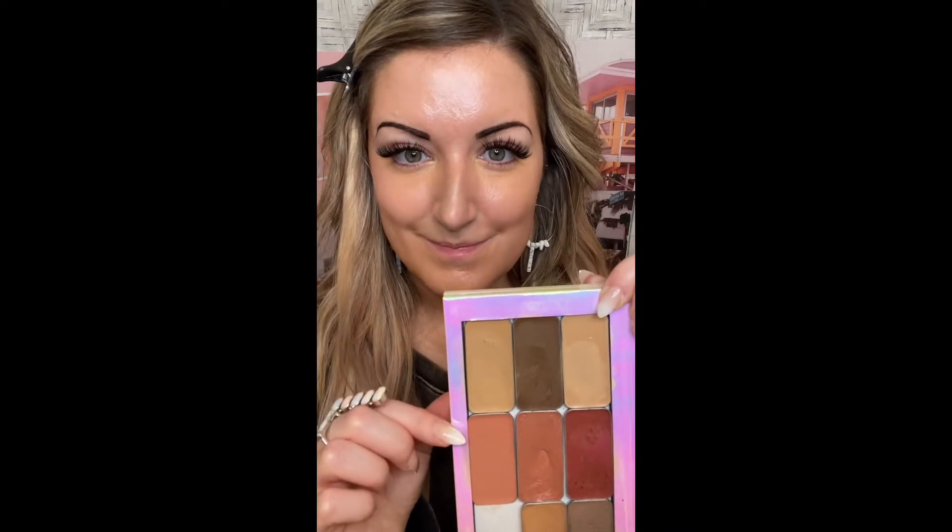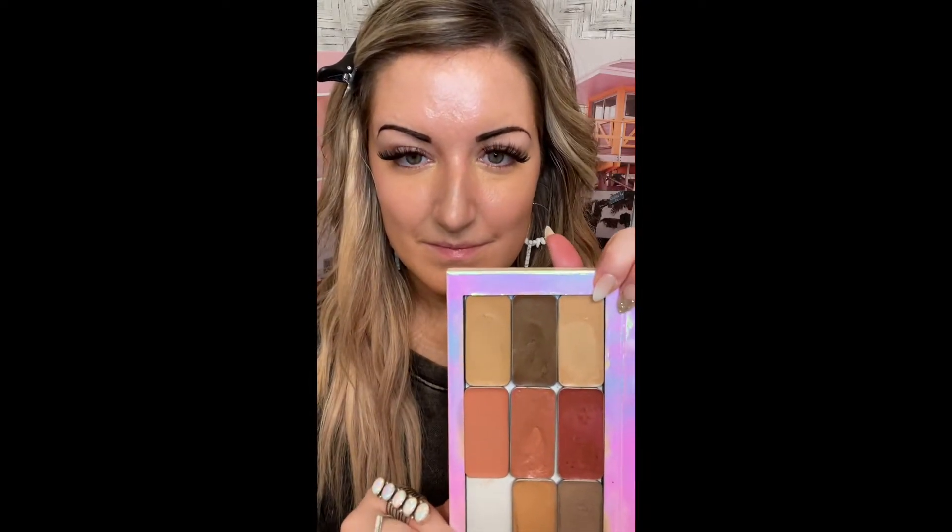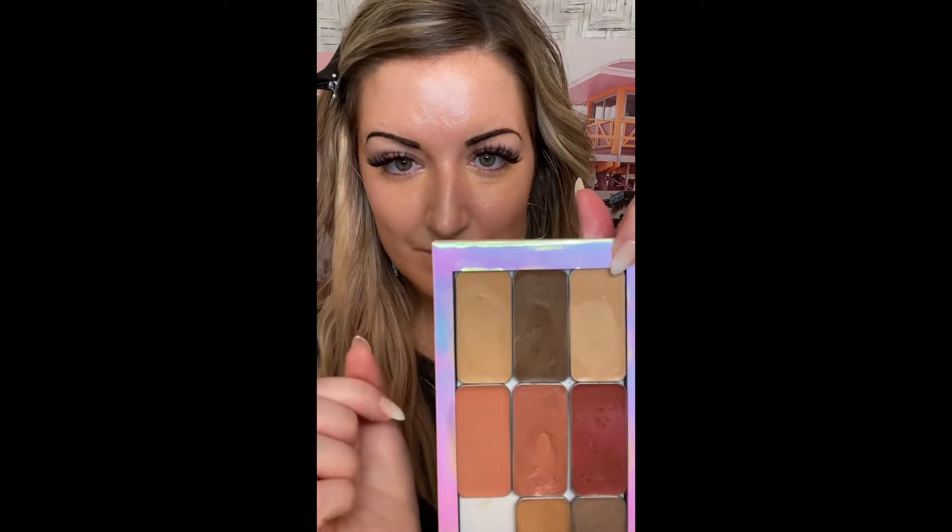I'm going to show you just one way to apply your 3D foundation. These three tins are customized to my skin tone, and you can apply them in any order you'd like. I'm going to show you one easy way by starting off with my contour.